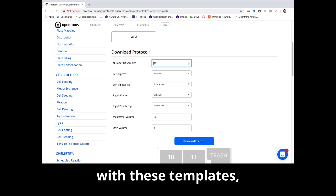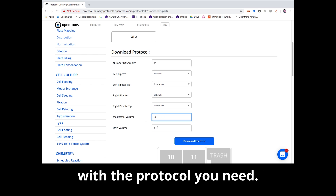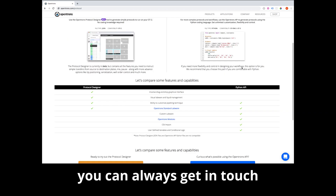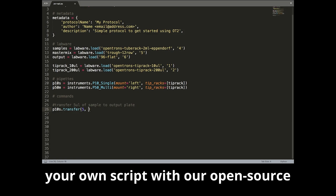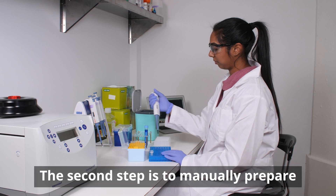If your requirements line up with these templates, you can quickly get up and running with the protocol you need. If you need help making a protocol that exactly fits your specifications, you can always get in touch with our protocol development team to create a custom protocol for you. Additionally, you can always write your own script with our open source Python API if you wish.